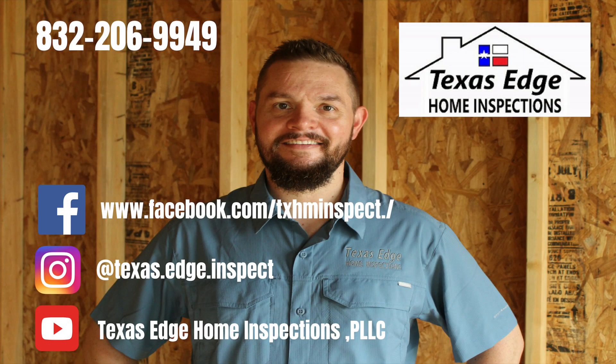I've got a lot of inspecting to do so I'm gonna get back after it. Matt with Texas Edge Home Inspections — give me a call so I can do your next inspection. Thanks for watching, please feel free to like and share, and if you'd like to see more of my videos, head on over to YouTube and hit subscribe.